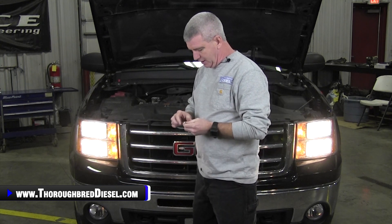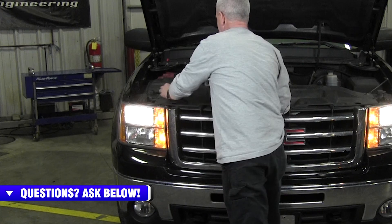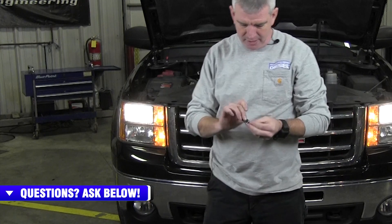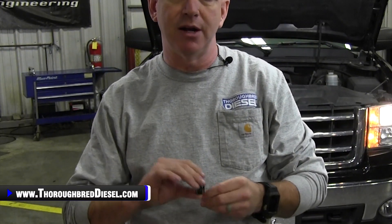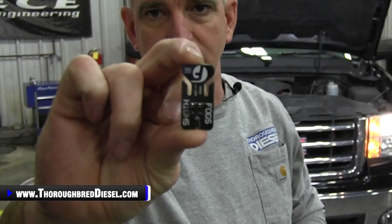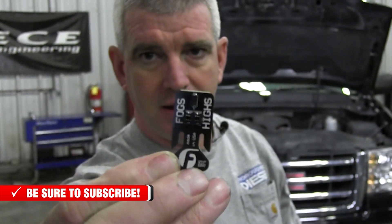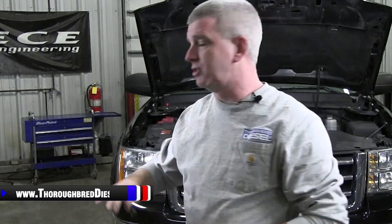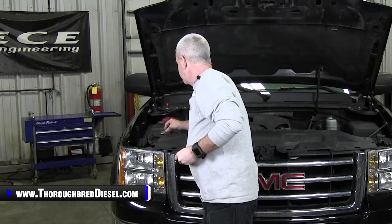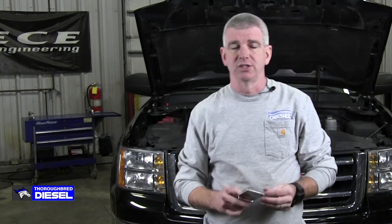This is going to be different than the first all lights on module that everybody's used to. This does not go out in the power module underneath the hood. This is a smaller little module that is actually going to hook in at the body control module. It's going to call out your fog light wire and your high beam wire, and we are going to make a splice with this little module. Fleece Performance has labeled which side the fog light wire goes in and which side the high beam light wire goes in. This video is on a 2012 GMC Sierra 1500, and the instructions we're going to give you today will work for the seven and a half all the way to the 2013.